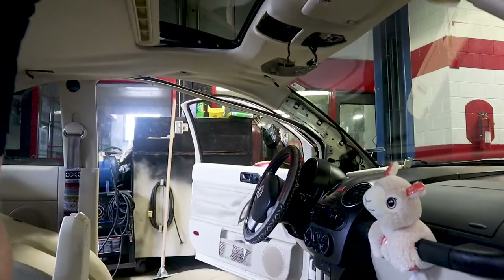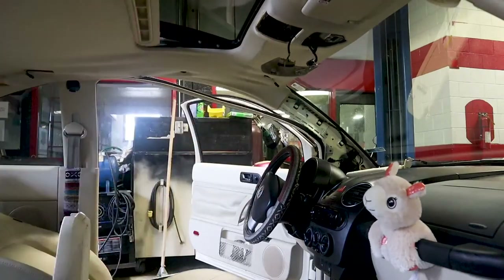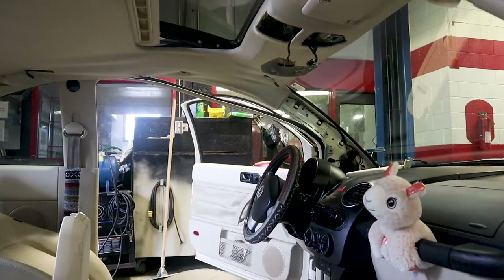With the mirror off, remove the sunroof switch — it just pops loose. Then get the glass out. Remember to do the other side: A-pillar and all the associated trim, just like the first side. Next we'll cover how to get the B and C pillars out.